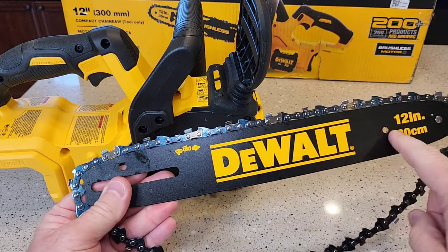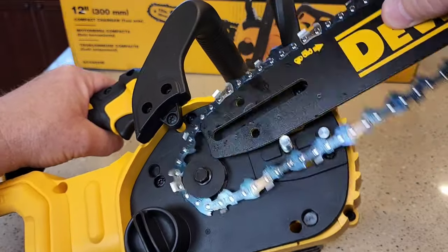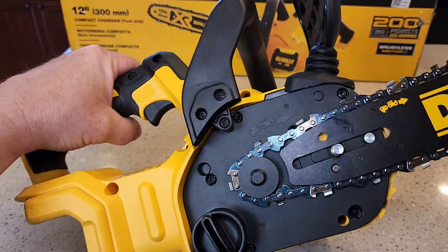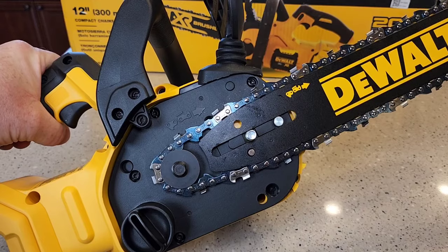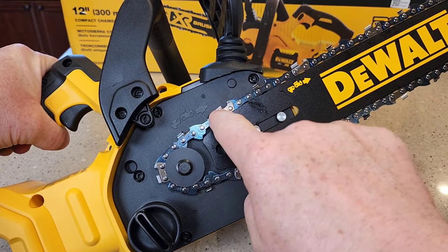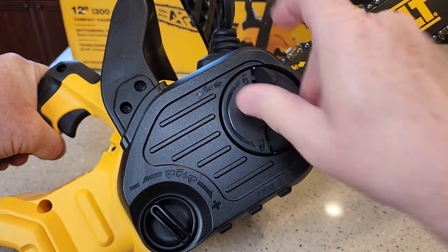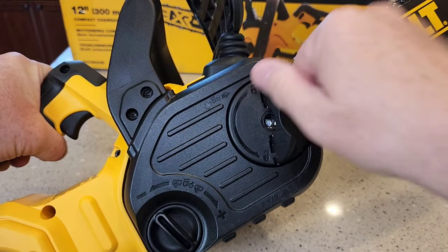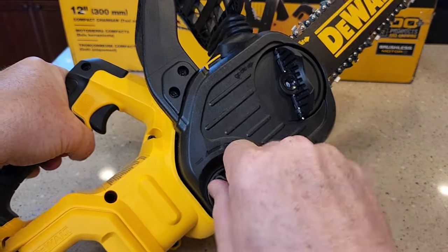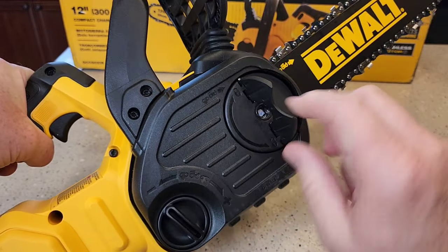Let's put the bar and the chain on. You've got a picture of how the chain should go — you can read the word DeWalt on it. Put it on so it goes around the back, making sure it's in the track on both top and bottom. There's also another picture to show you how it should go. Slide the cover over, tighten it down — but before you tighten all the way, back it off just a little, then turn the tensioner to increase the tension. It's got a ratchet and it'll stop. Now finish tightening and that should snap closed.